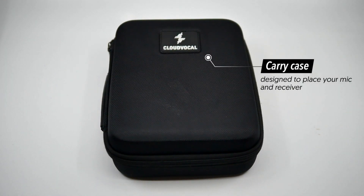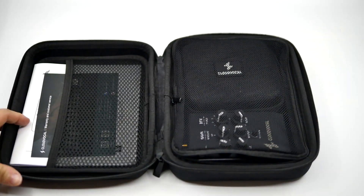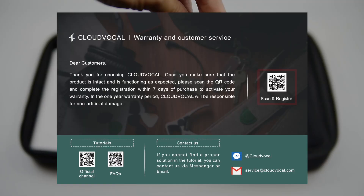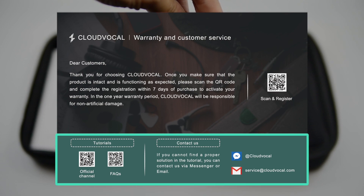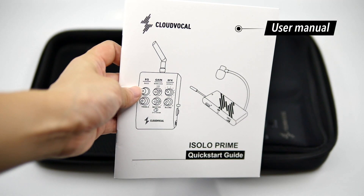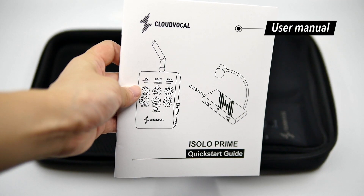The carry case is designed to hold your mic and receiver. Once you open the case, the first thing you will see is the warranty and instruction card. Scan the QR code to register the warranty first. You can also refer to the resources listed on this card if you need any help. The user manual is underneath. Remember to follow the safety instructions to avoid abuse and damage.